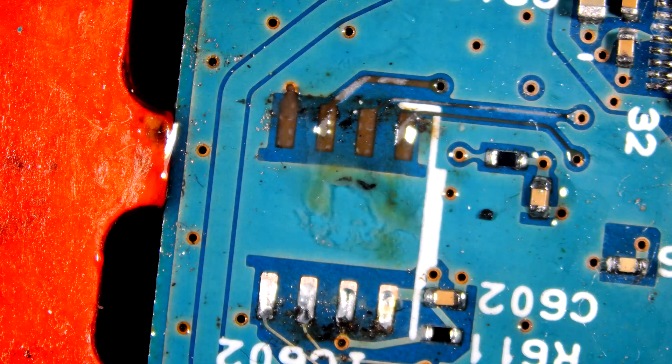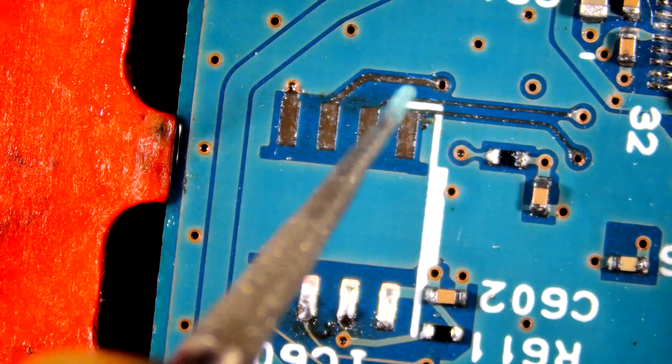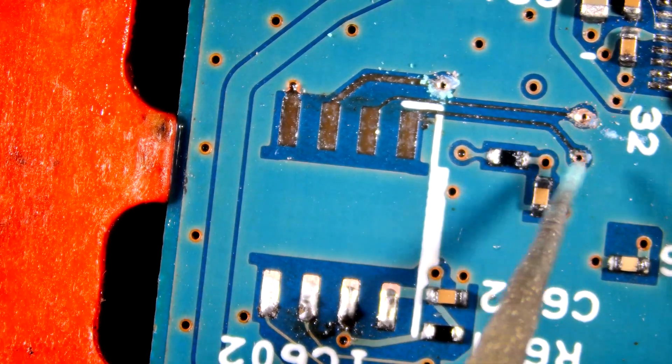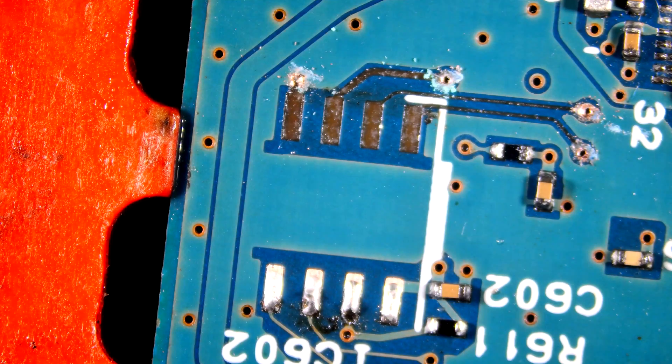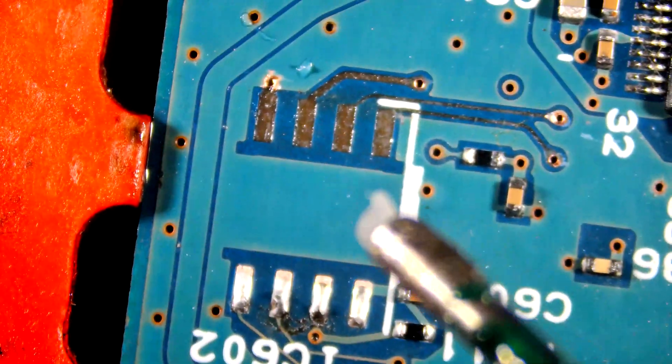Hi guys, welcome back to my channel. Today we are soldering this HDD BIOS IC, but first we have to fix these pads. So let's begin. Let's start by grinding and then solder wires. This video will be a little long so bear with me.